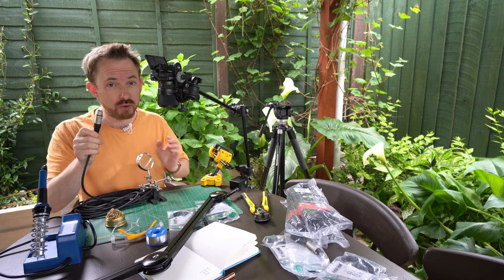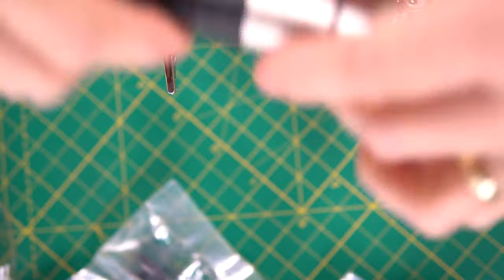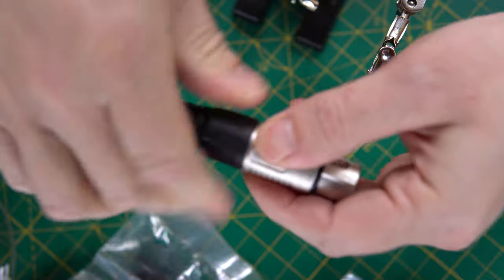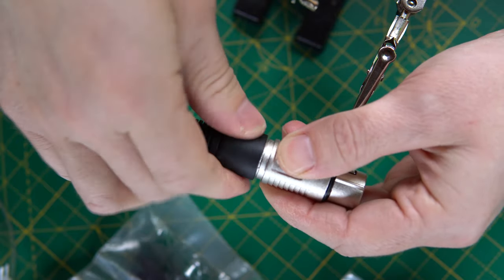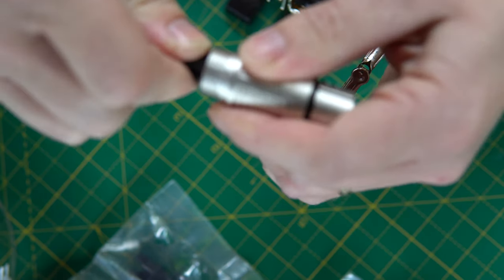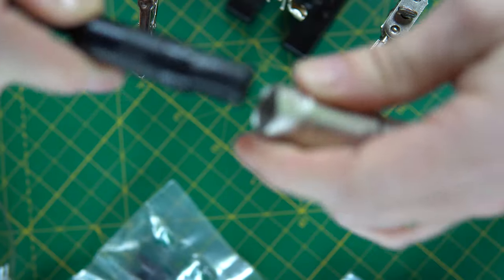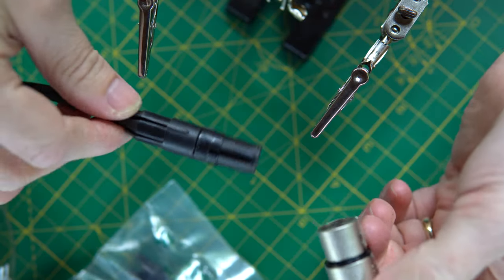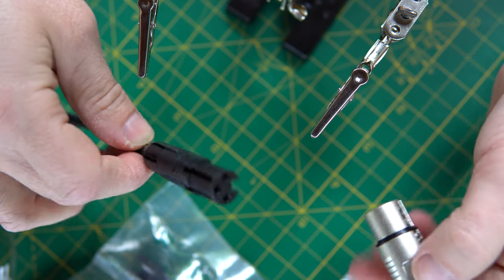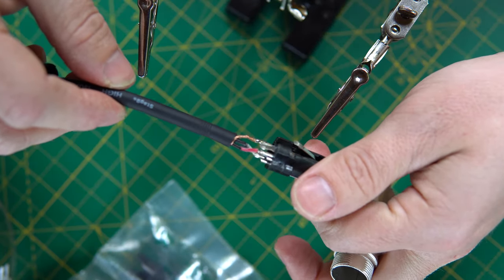With XLR cables, they're super easy to pull apart and put back together, providing you have that soldering iron. This is an XLR cable — this is the end that plugs into the microphone, and I can pull this little bit off like that. It simply unscrews, pull it down, and then push as hard as we can. The sleeve comes off, and now you can see the naked XLR connection right there. I can pull this apart, and then you can see the wires that I'm going to be soldering in just a moment.